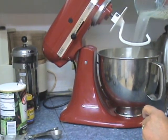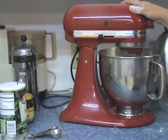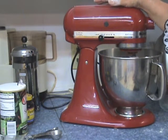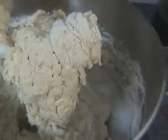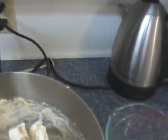So in goes the liquid. This makes a really wet dough. Just give it a few minutes for the dough to actually come together. We're just mixing the dough around, and as you can see it forms into a rather large ball. Lift up the hook — that's sort of the texture.